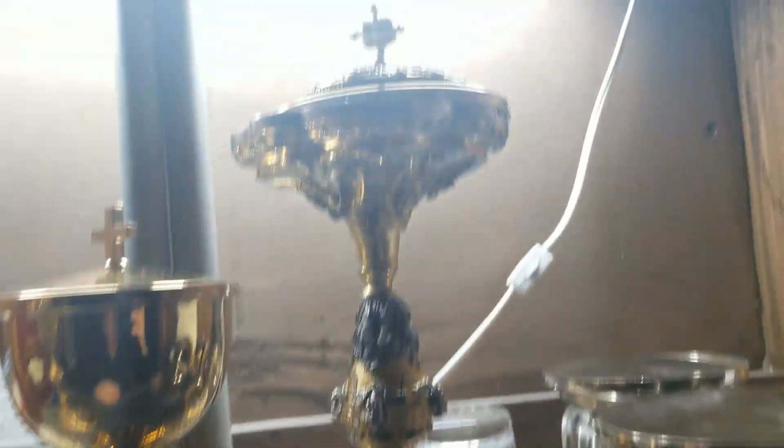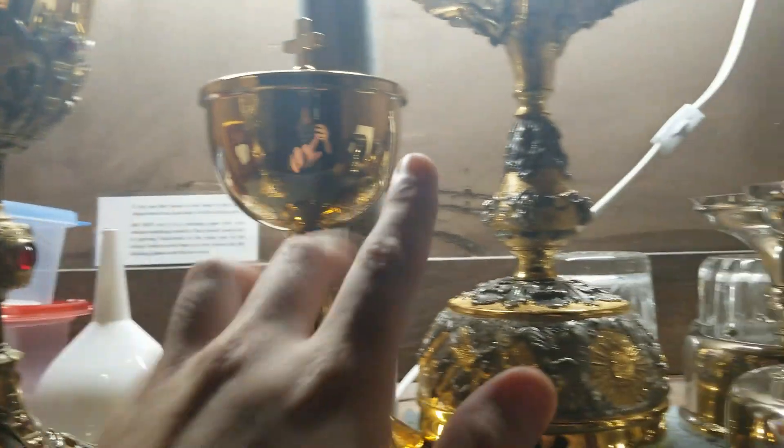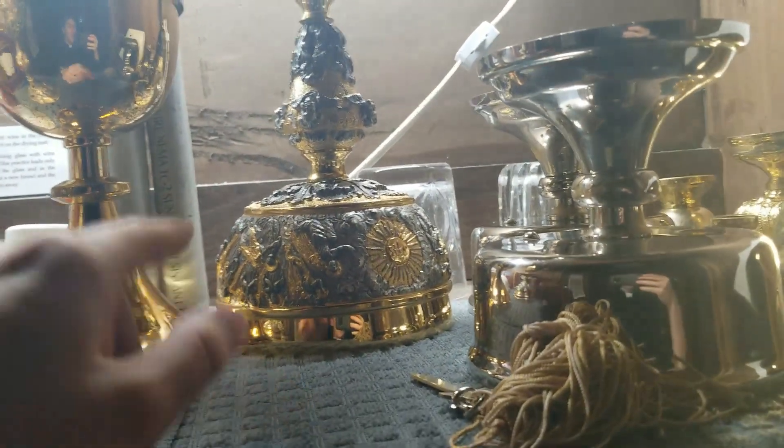Up here we've also got our bigger ciborium. This is the chalice — I believe we use this as a ciborium to store all the extra hosts in the tabernacle. Over here is our little workstation, where we'll hang the thurible up there.